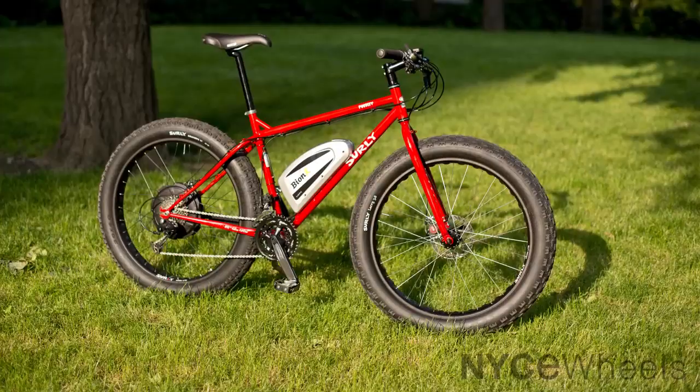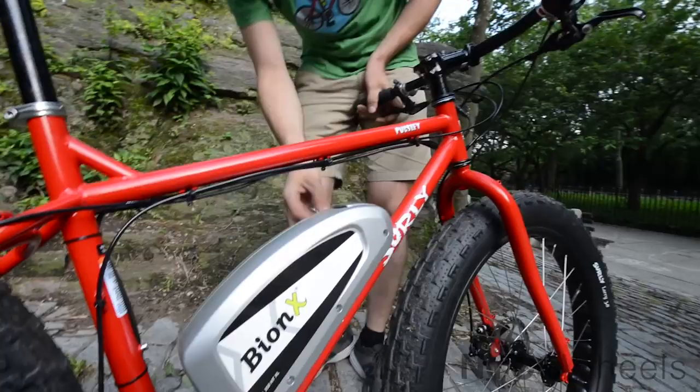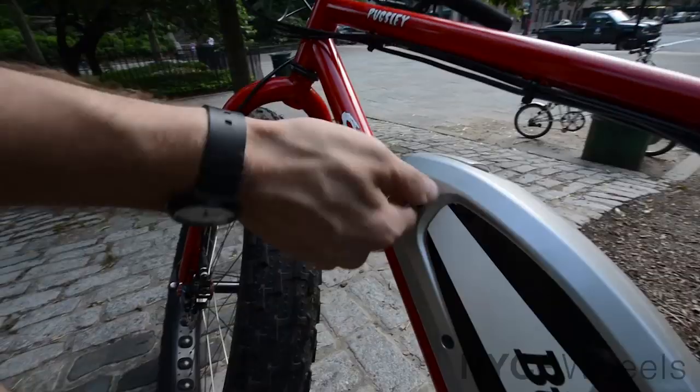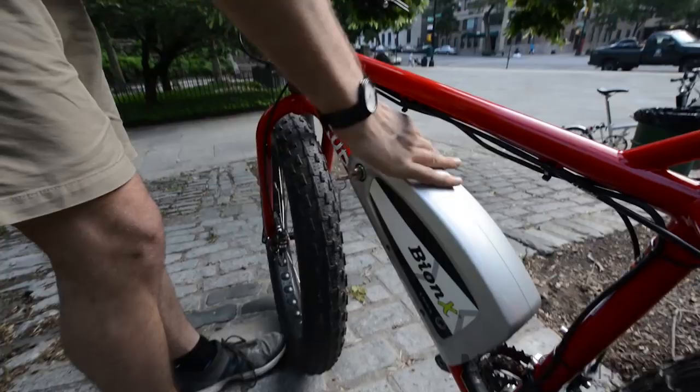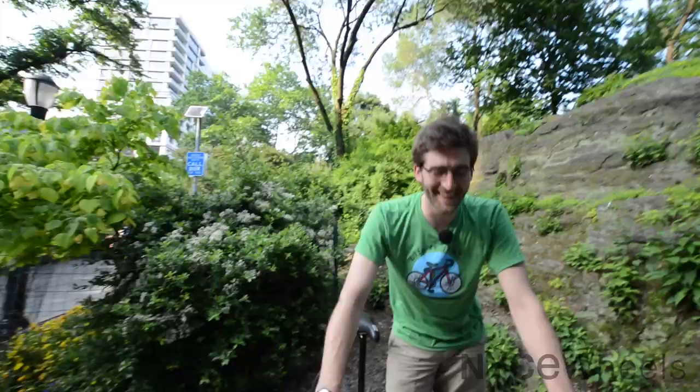The Bionics battery snaps right onto the bike and locks on with a key. I can just put the key in here and pop it right off. This battery can be charged on or off the bike; it takes about five to six hours to do so. Then you just snap it right back on — easy to do one-handed.